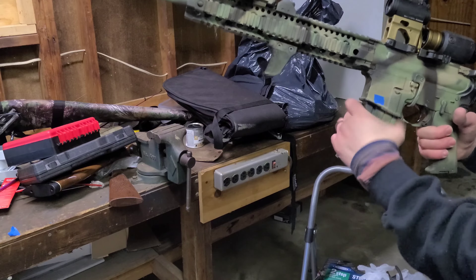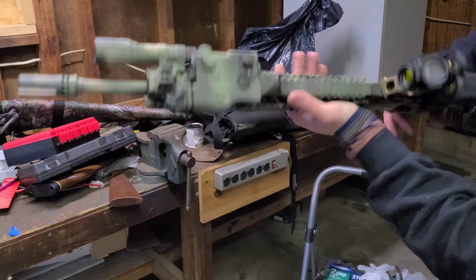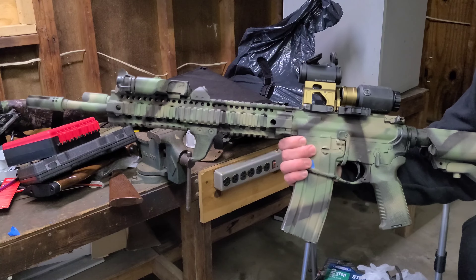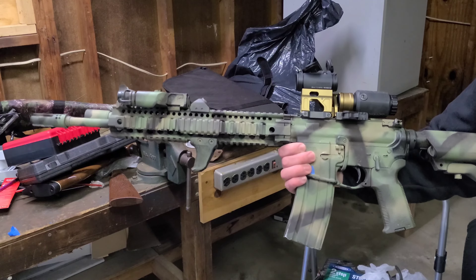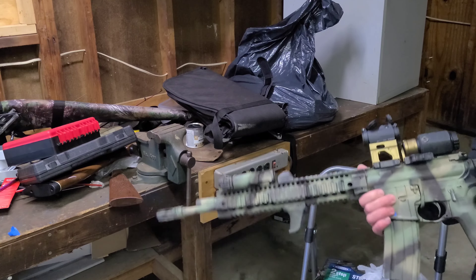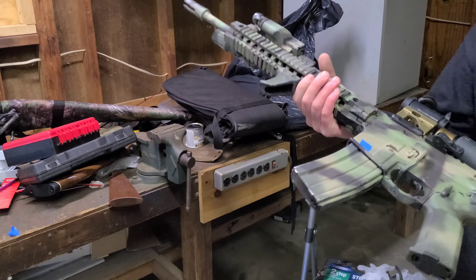So that's my take on the do-all rifle. If you have any disagreements or complaints, leave them in the comments. If you have a buddy who doesn't know how to build out an AR, send them my videos. If you like my videos, hit that like and subscribe button and share with your buddies. I'm doing this on my own free time for fun, so thanks for watching everybody — see you in the next one.